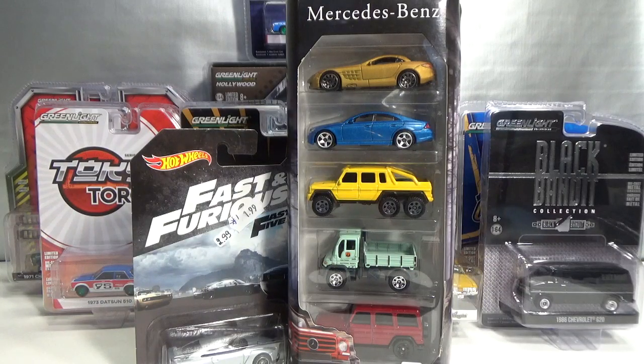Hello, welcome to Chasing Diecast Cars. On Friday October 4th, a box arrived at work. It was a shipment from my favorite hobby store, Toms.nl.